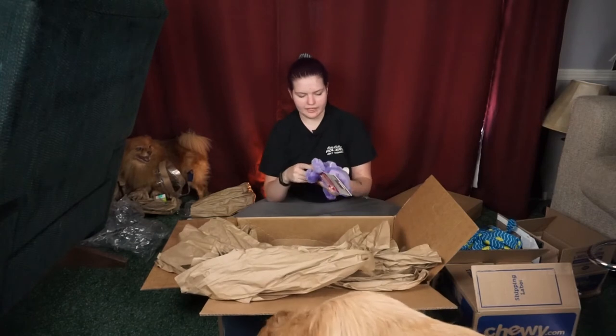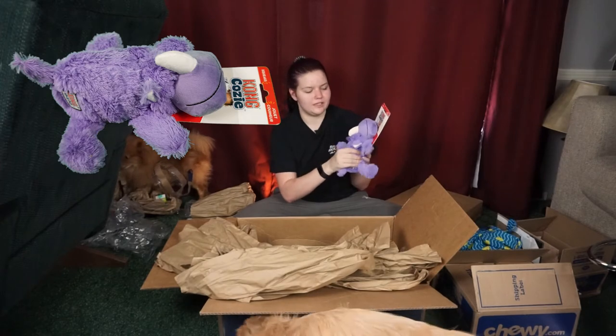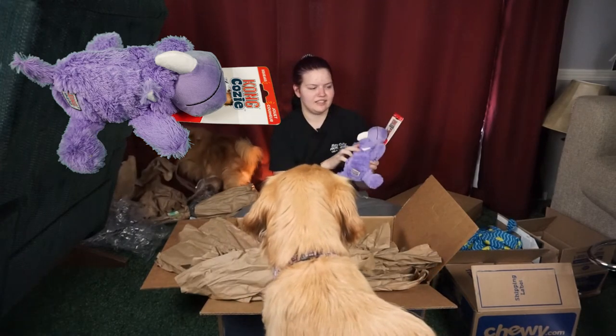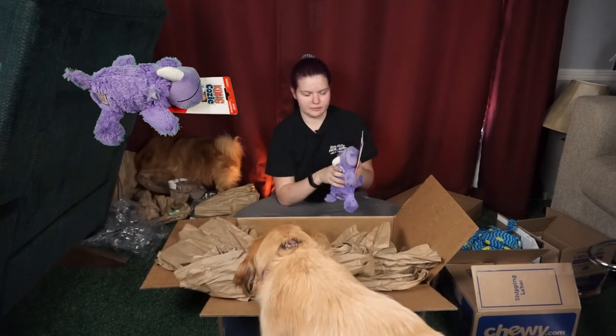Next we got one of the Kong Cozies — this is a little purple rhino. It is so soft, it has a squeaker in the body and it has stuffing in it. It's just super cute and super soft. She could always use toys like this.